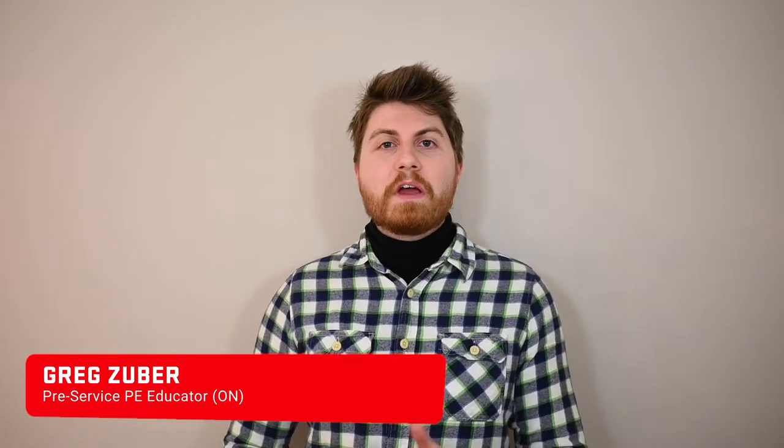Hey, what's going on everyone? My name is Greg Zuber and I'm a pre-service physical education teacher from Burlington, Ontario. I'm super excited to be working with PHE Canada to introduce you guys to a brand new action-packed game called Racket Dash.